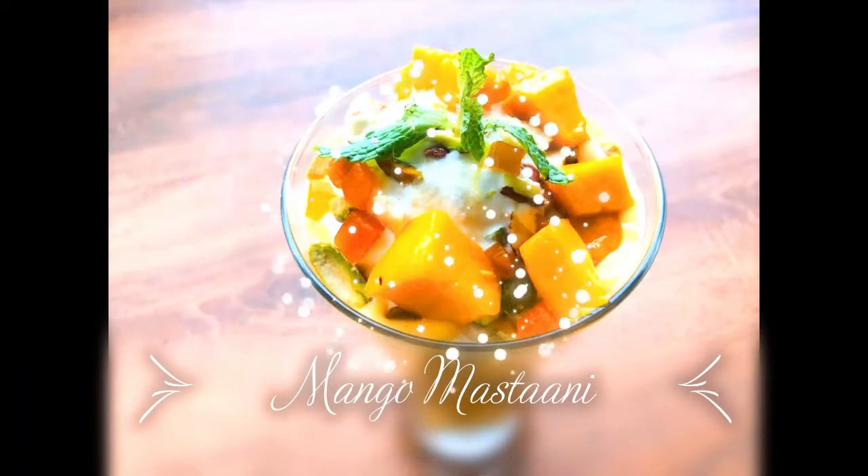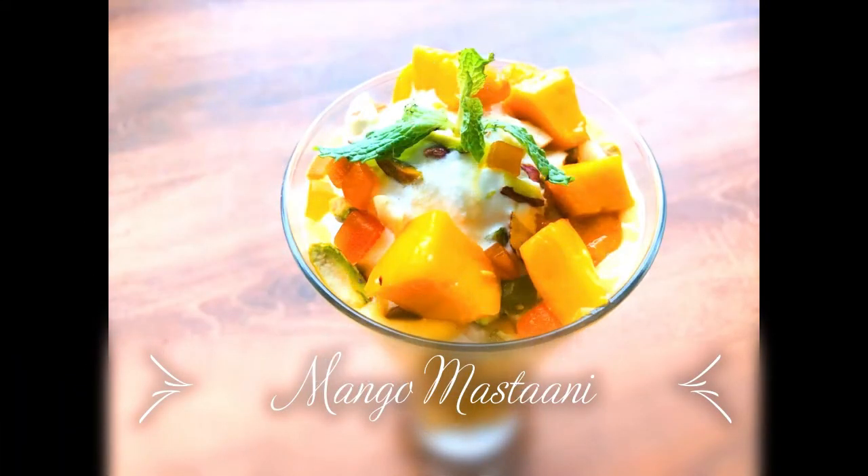Hello friends, welcome to my YouTube channel. I am going to give you a mango drink recipe — a mango shake.